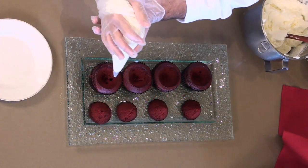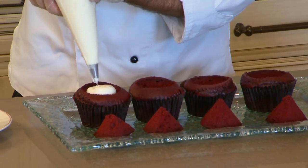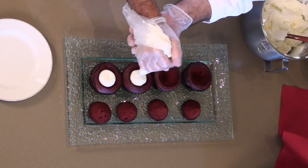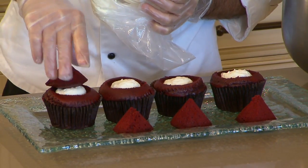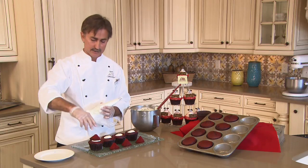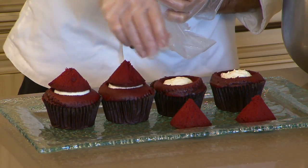Our next step, we're going to take our cream cheese icing. We're going to fill our cupcakes by applying equal pressure, just squeezing until it all comes out nice and even. Then we want to place our cupcake center right on the very top, and now we have created that cone effect so when we ice it around, we'll have a nice spiral effect. Press it in all the way until it meets the cupcake.